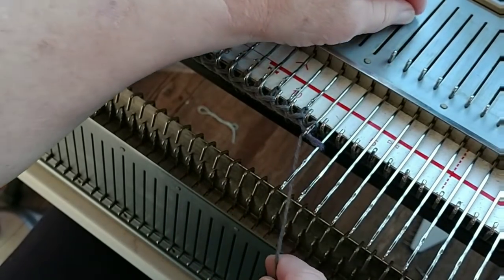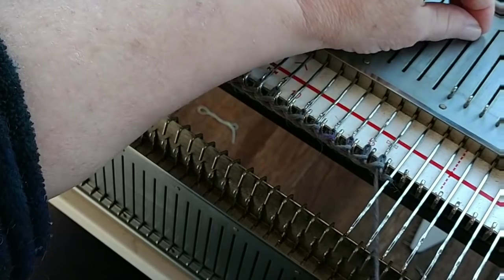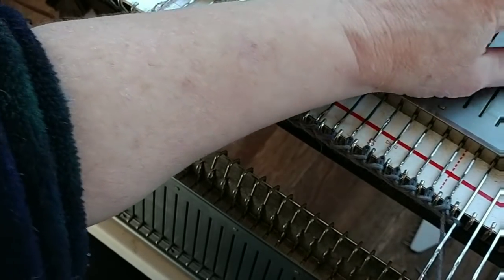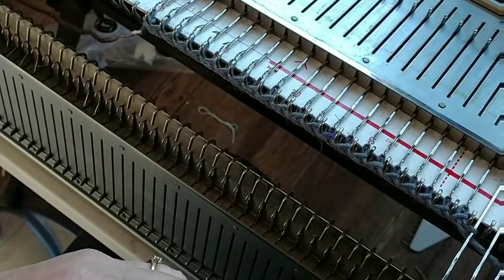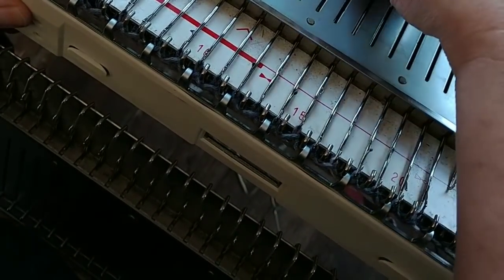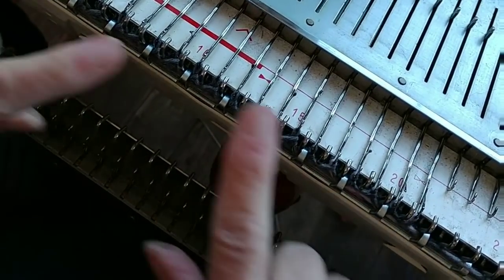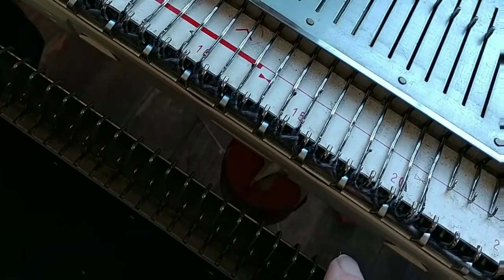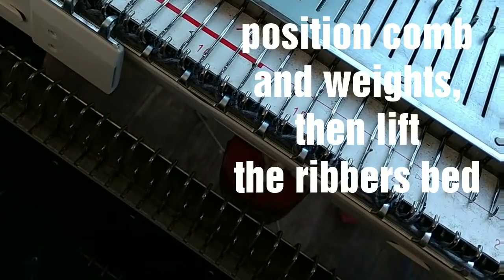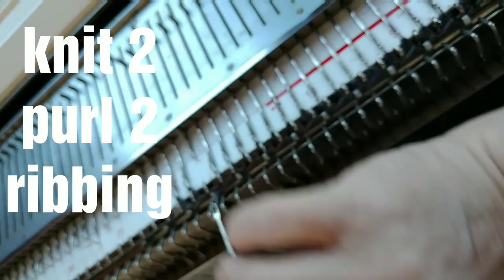I'm going to start at the left side and do the doubly wrap cast on, which is under two, back over the first one, and pull a true stitch through. I want true stitches on each needle so that I will be able to hang the comb and weights immediately and go straight into ribbing. I also want this cast on because it is very, very stretchy, and I need that since this sock top pulls in to only five inches around and it's to fit an eight inch around foot.